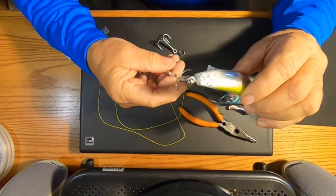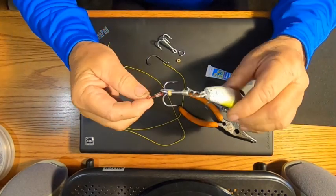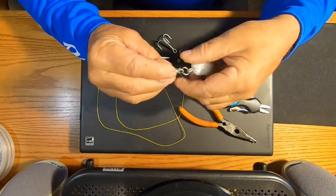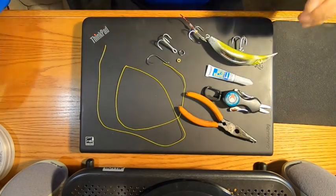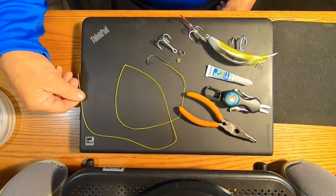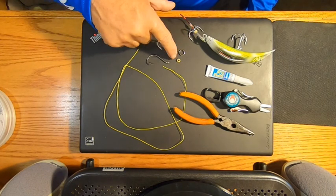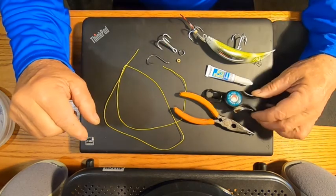A few people DMed me and left comments saying they'd like me to do a better job showing it when I'm tying this stinger hook back on, so we're gonna try this again. Here's what you need: 50 pound mono, some yellow braid, split ring pliers, a split ring, a rubber band, a kokanee size cut plug, a treble hook, a single hook, some cutters, and super glue.